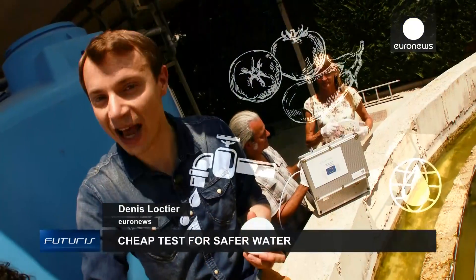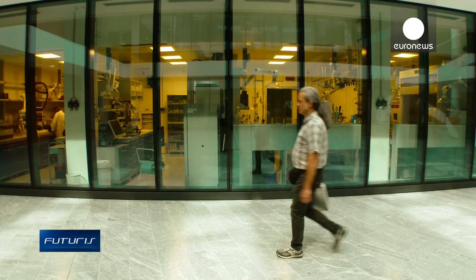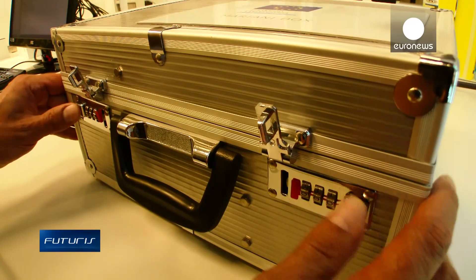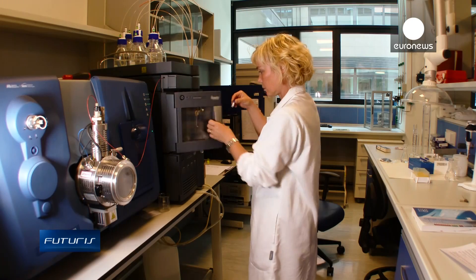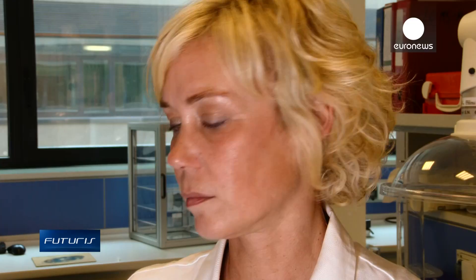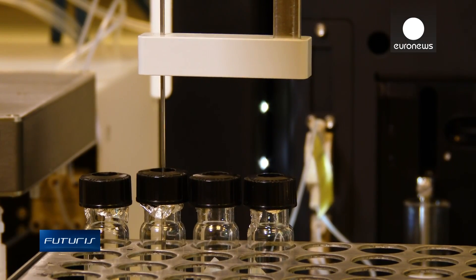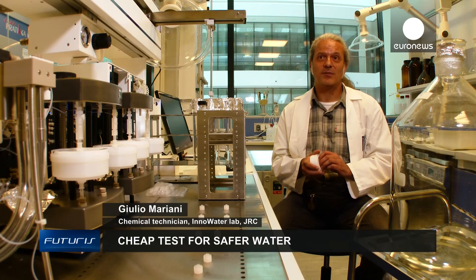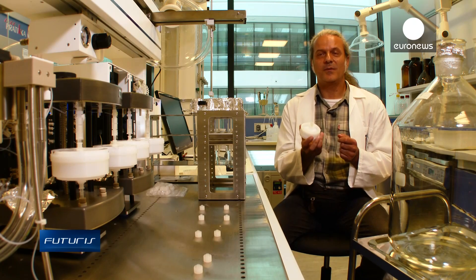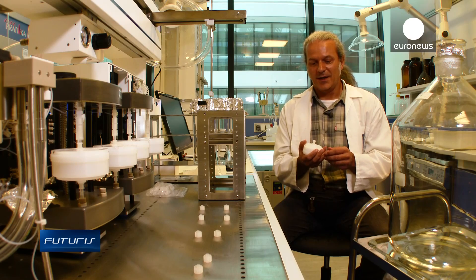So now we have the sample — what's next? The filters are much easier to deliver to the lab than heavy, fragile glass bottles. Sometimes dozens of litres of sample water are needed to check for various chemicals. The advantages of using this filter compared to traditional analysis techniques are that trapping many organic compounds on a single filter simplifies the analysis, reducing the costs and time, and improving sample preservation.